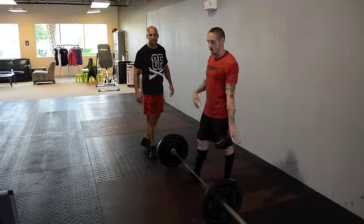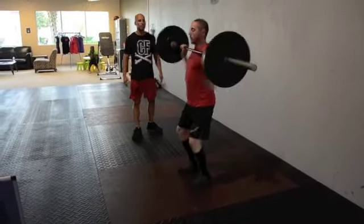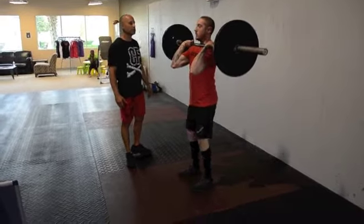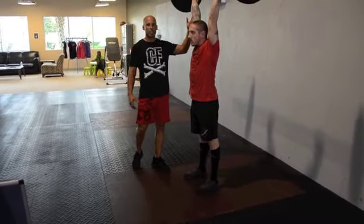The next standard is a shoulder to overhead. In this, you can do a push press, a push jerk, any fashion you can lock it out. He's going to drive the bar overhead. He's fully locked out, elbows locked out.